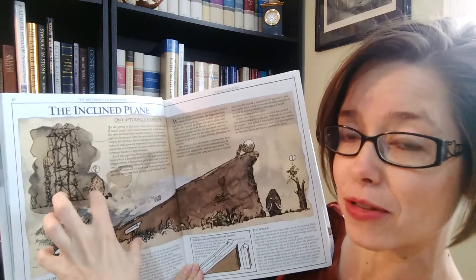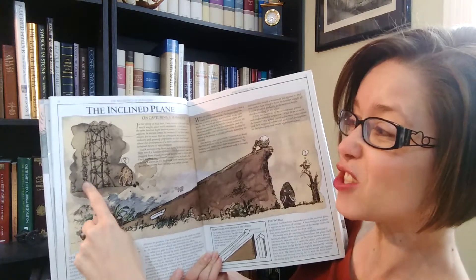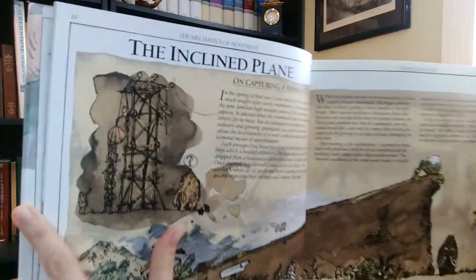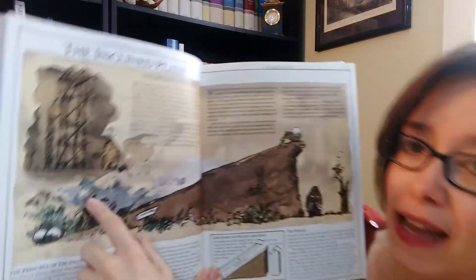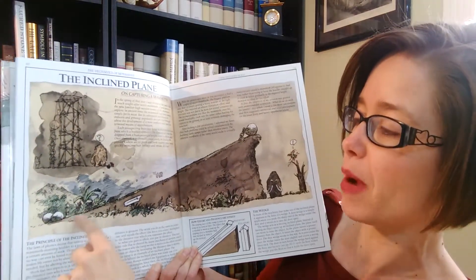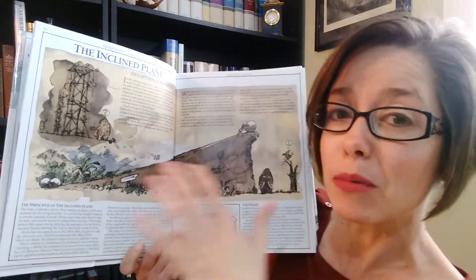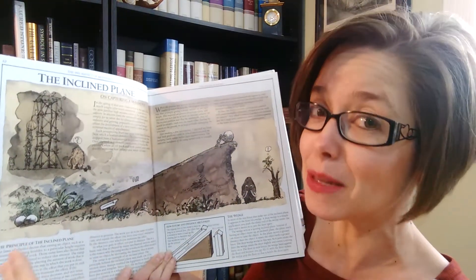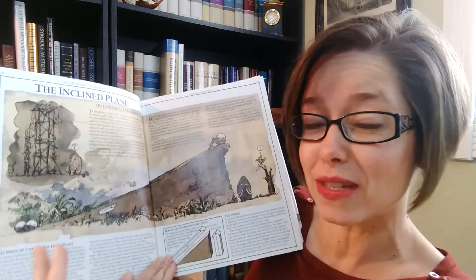He explains it through how they have to capture mammoths by bonking them on the heads. It takes so much work — all of these people, can you see this? — it takes all these people to lift the boulder up and drop it on the mammoth's head. Or they can do it the easy way by rolling it up the hill and then dropping it on the unsuspecting mammoth. Now before you get down in the comments and tell me it's a violent book — the mammoths and the people actually become friends. They only knock them out so they can use them to help do other kinds of mechanical work.